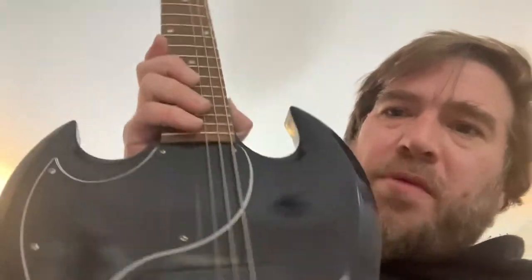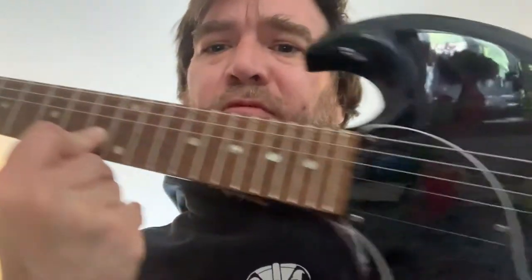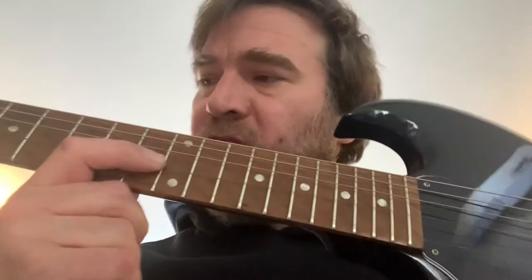This is the guitar the pickup's going into — a Gibson SG Junior 60s from 2012. It's got a Shaller 451 bridge that I put on it, and these cool Radio Shack knobs. Otherwise it's standard. This is a torrified maple fretboard — not rosewood or ebony — it's baked, heat-treated maple. Really, really nice. Super slick. Love it.